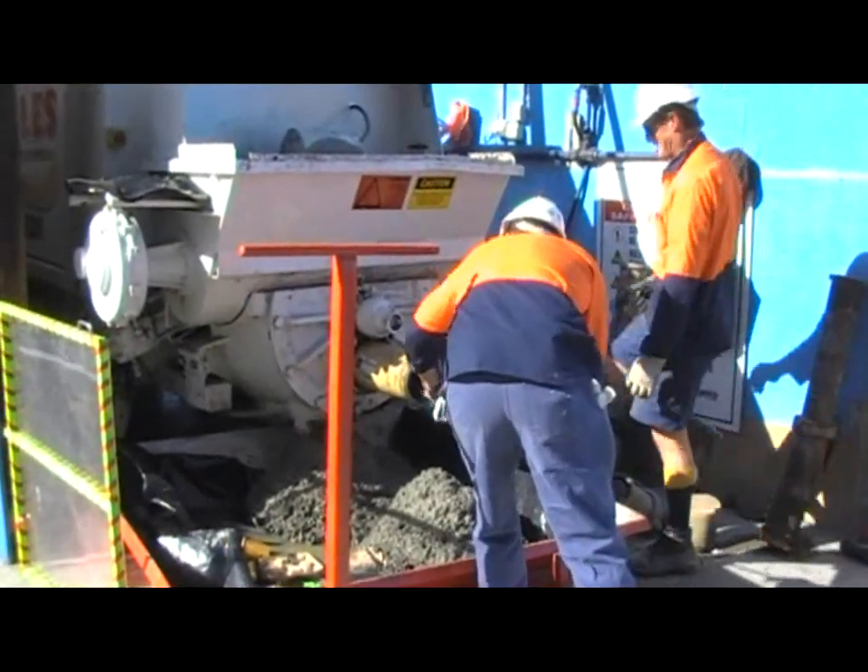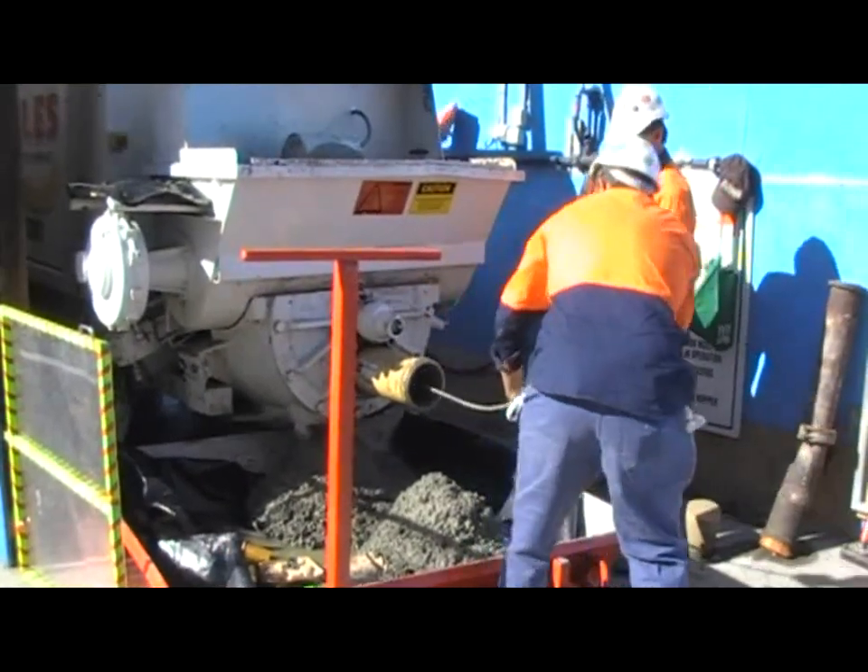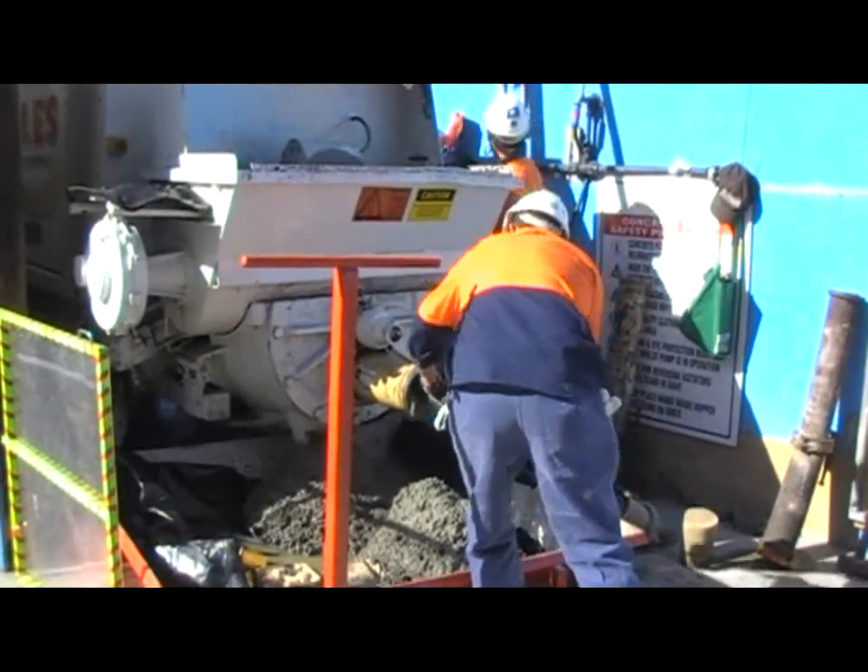The pump operator is using a bar to pull the concrete from inside the housing. No hands should be put inside the unit whilst the pump is activated.